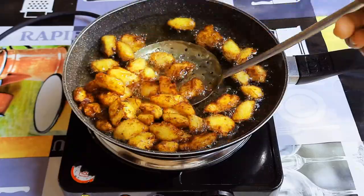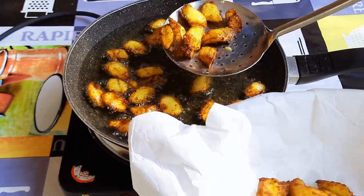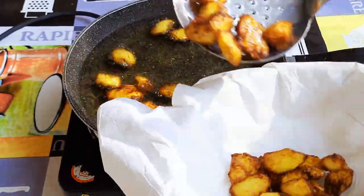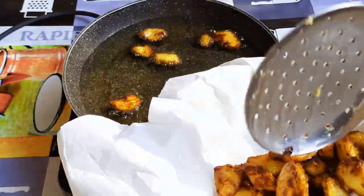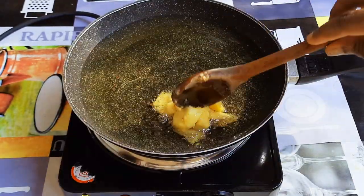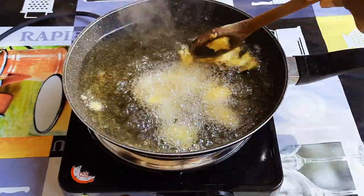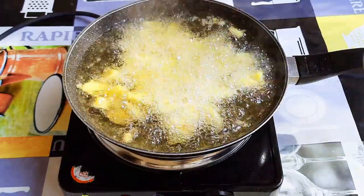As you can see, our Kalawele is ready. I'll just get them out of the oil. I'll come in with the second batch. Basically, this is what we are going to do until we have no more to fry.